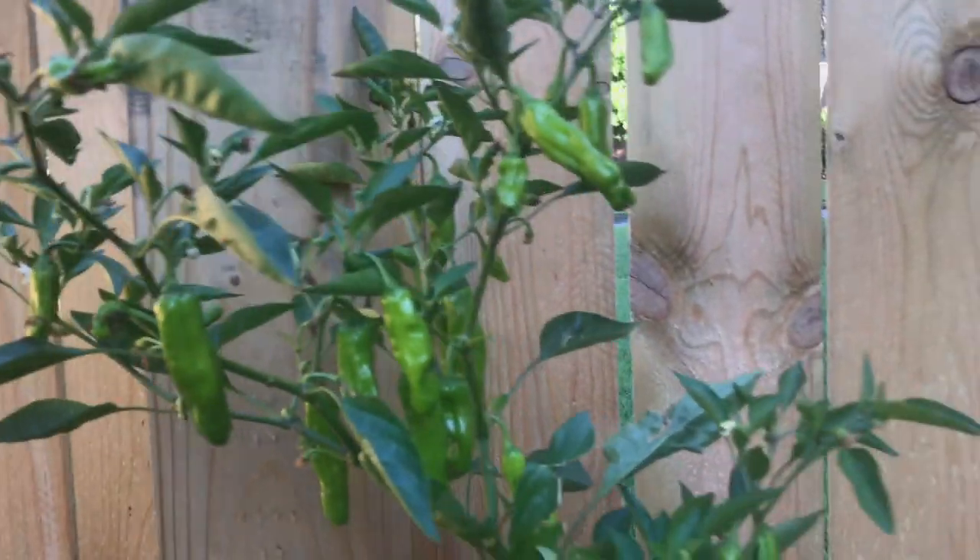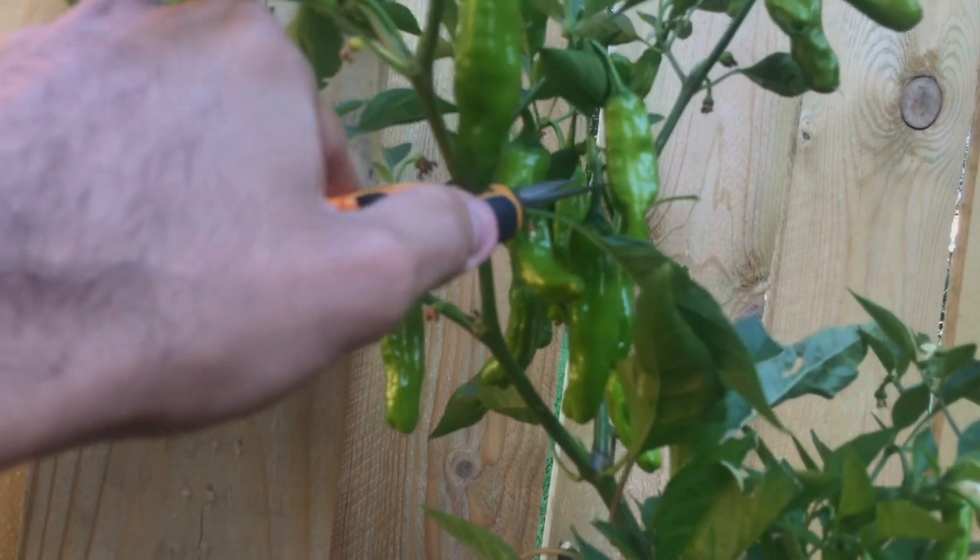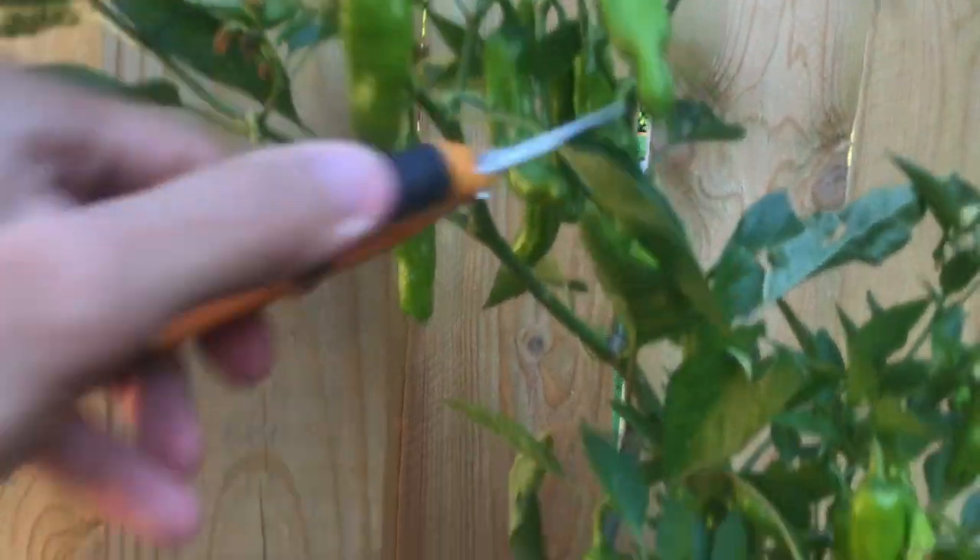You almost don't want to take them off — they look so cool — but of course we're going to. All right, we've got five peppers. Let's go cook them up.